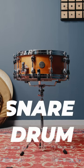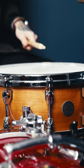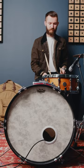And this is our snare drum. It's usually placed in the middle of the kit and played with our left hand. The snare will play on beats two and four.